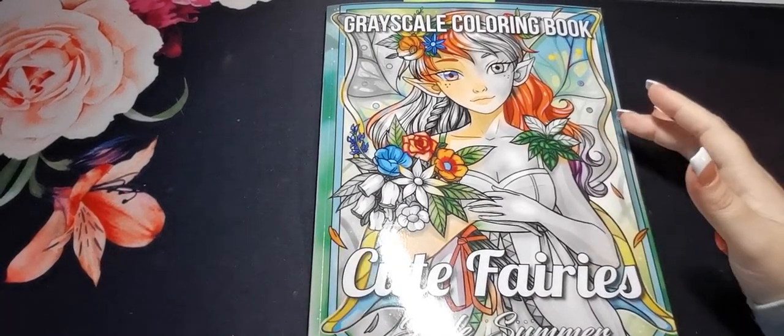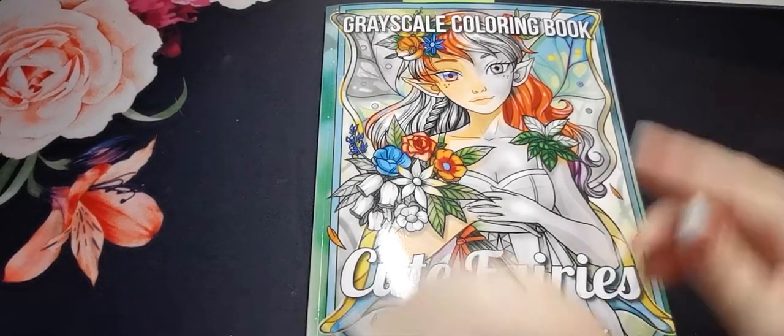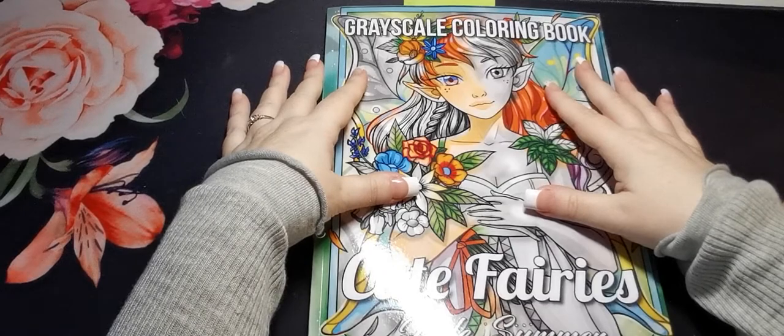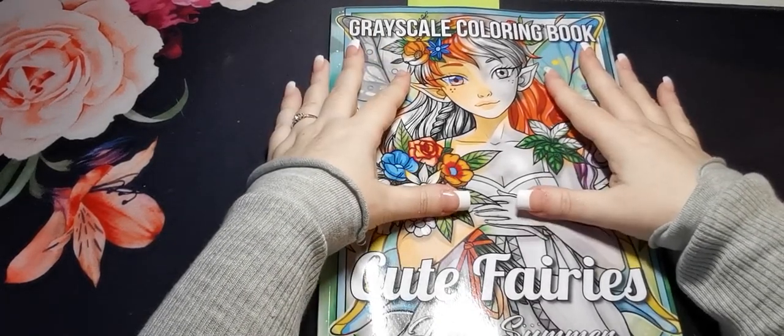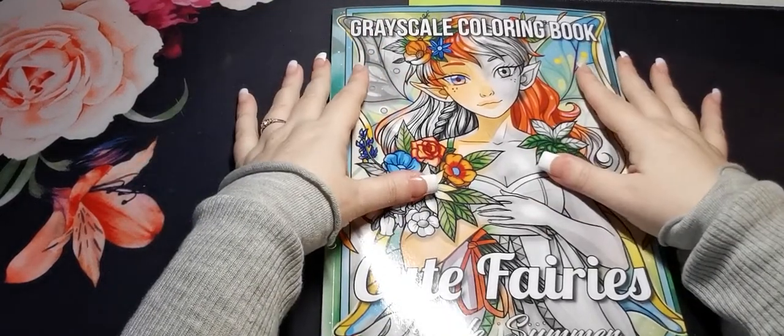Hi guys, welcome back to the channel, thank you so much for joining. As a disclaimer, this is an adult only colouring channel and my videos are in no way intended for or directed at children — this is for the adult colouring community only.